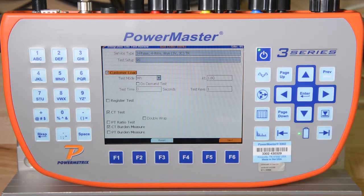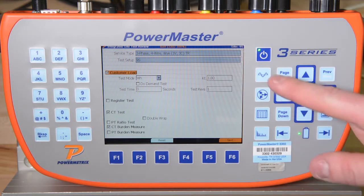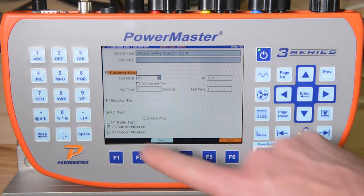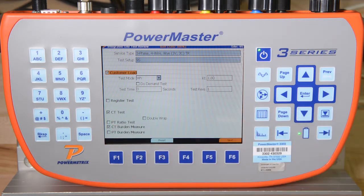For this Integrated Site Test, we are performing a Customer Load Meter Test, which includes vector diagram, waveform, harmonics, and RMS data. We also perform a CT Ratio Test, which includes both amplitude error and phase angle error. Finally, we will also measure the burden on the secondary of the CTs to make sure they are not overburdened with respect to their nameplate burden rating.